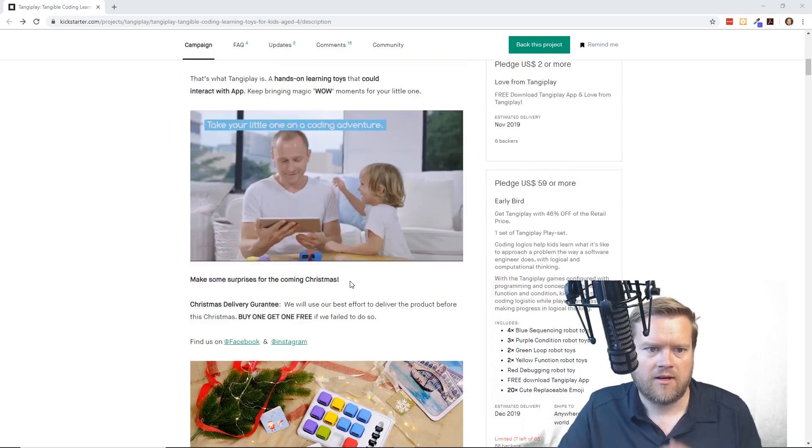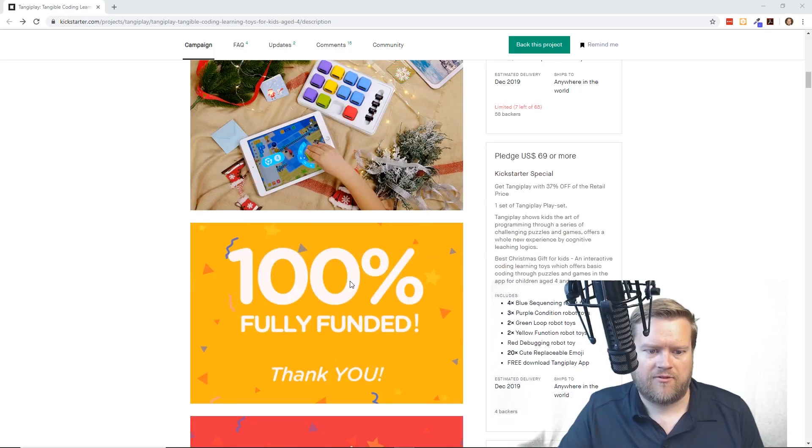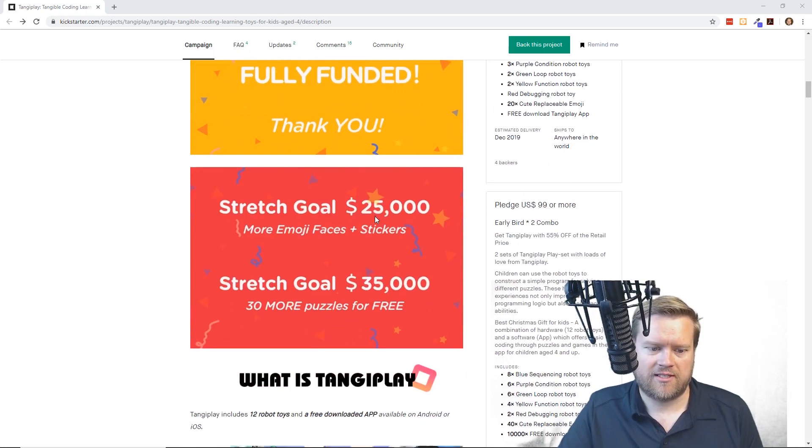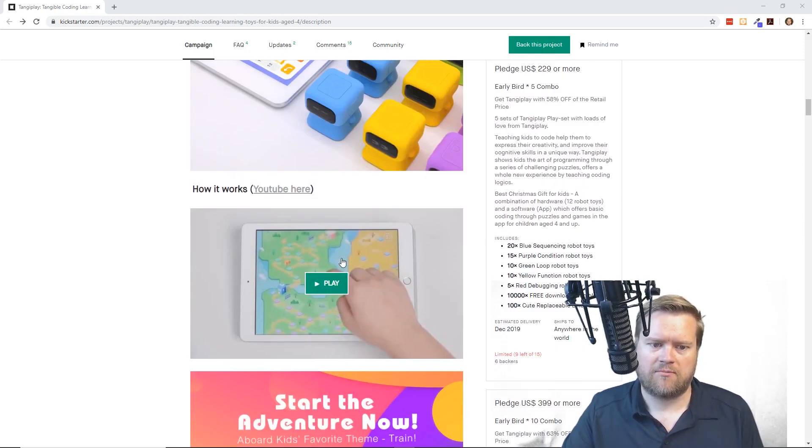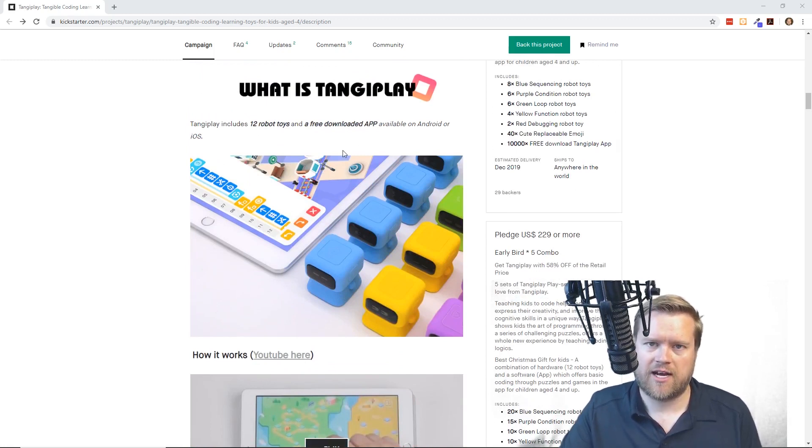It's a hundred percent fully funded. You do have to have an iPad. You can see in the screenshot there are these functions — it has like this map that you have. When you start the map, you have this little train and you've got to bring this train from one area to the other, using functions like move forward, lay down track, add power, and then you can have an end function.